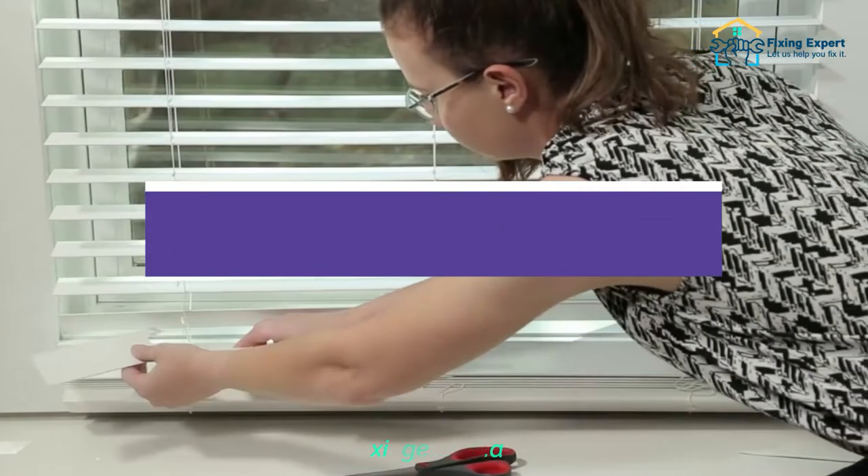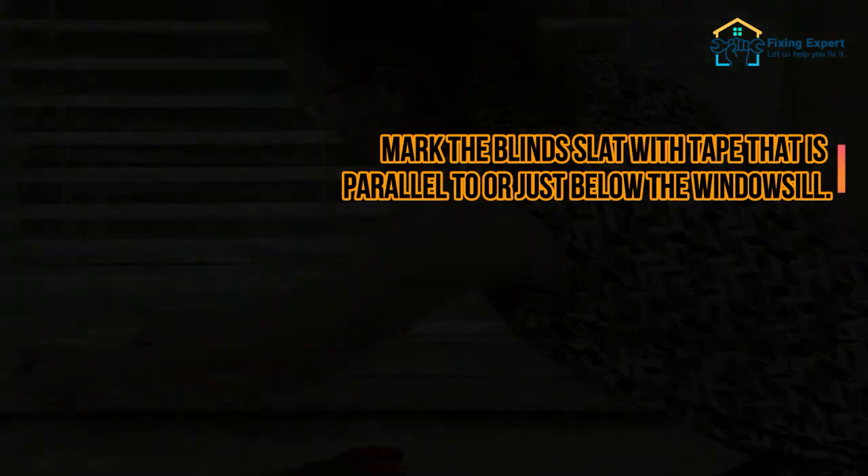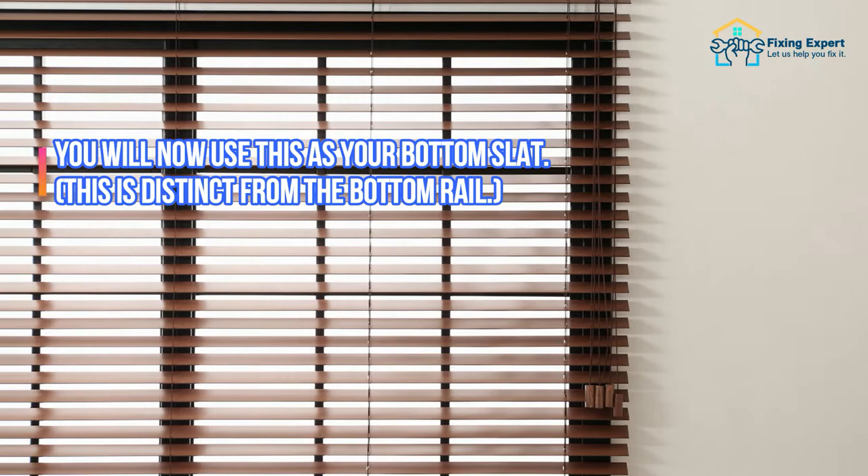Step 2: Mark the new bottom slat. Mark the blind slat with tape that is parallel to or just below the windowsill. You will now use this as your bottom slat. This is distinct from the bottom rail.